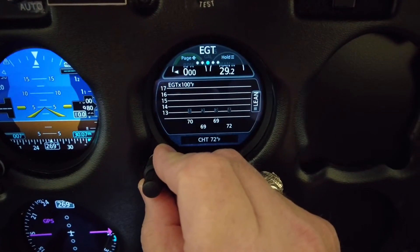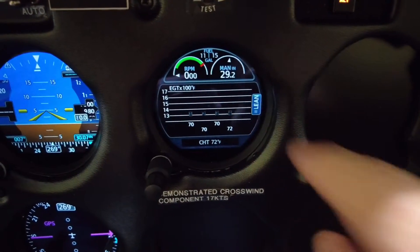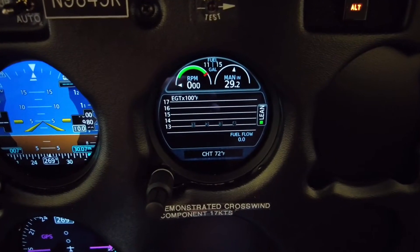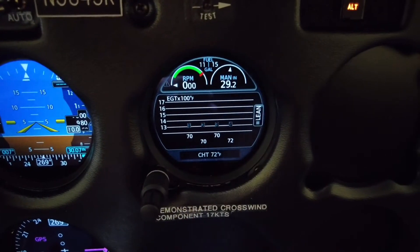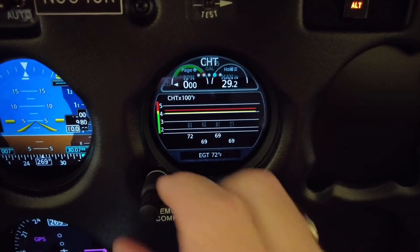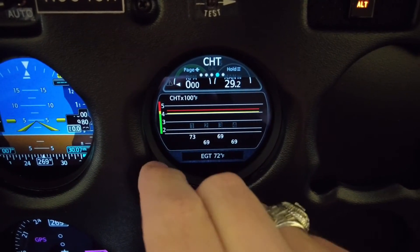The next page is our exhaust gas temperature, and this is also where you go through the leaning process. You just touch that button right there and it'll walk you through the leaning process — you'll get first peak, second peak. It's very, very accurate. This tells you each individual cylinder head temperature. Going back: this page gives you exhaust gas temperature, and this one is your cylinder head temperature.